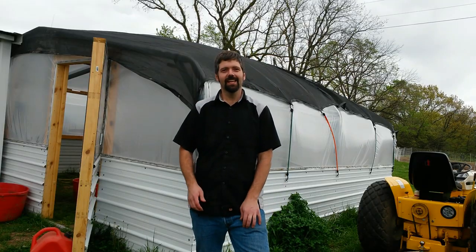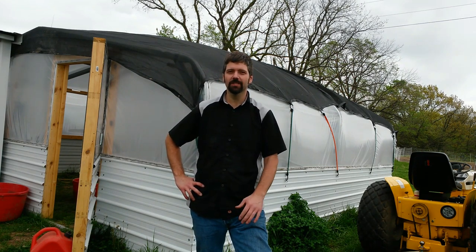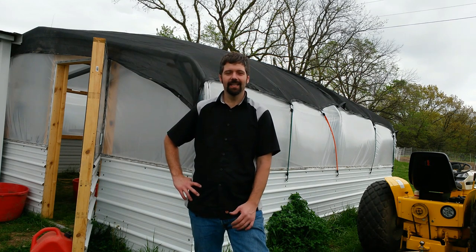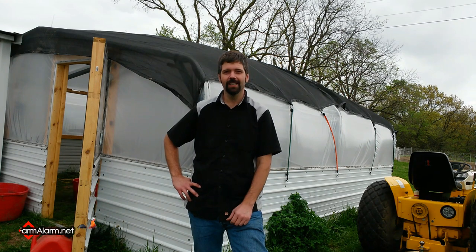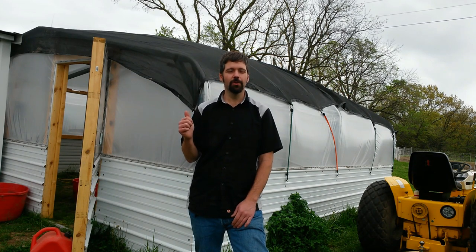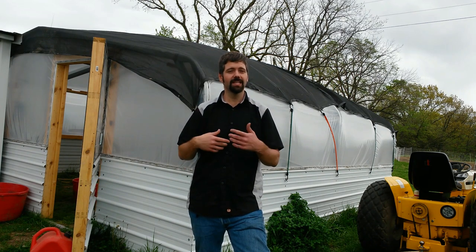I finally got that shade cloth on, and it actually wasn't too hard to do by myself with that rope just throwing it across there. I got those bungee straps holding it on — I might have to get a few more. This is Harbor Freight, basically a meshed tarp, and we're going to use it as greenhouse shade cloth and see how it works. We'll see in the next few days if it's a little cooler inside. Another thing that's going to help is putting an exhaust fan in there that will actually replace the air inside, which is pretty much going to help the temperature drop drastically.